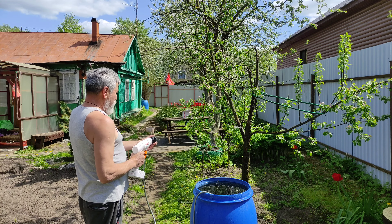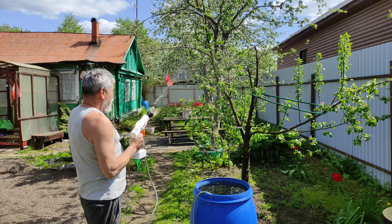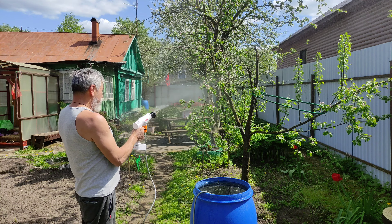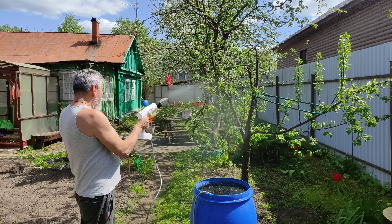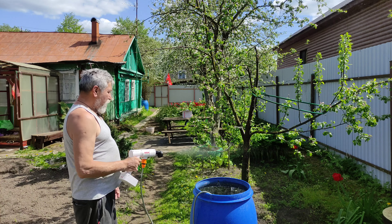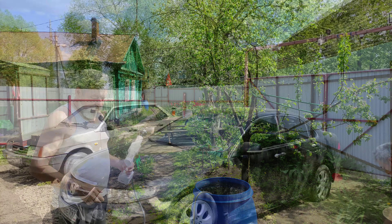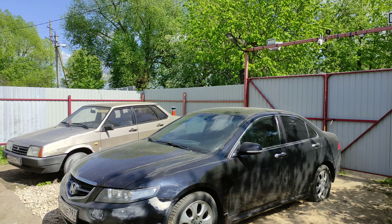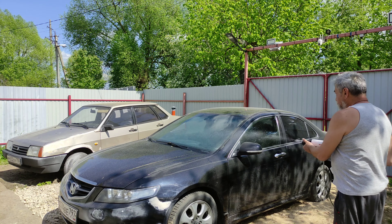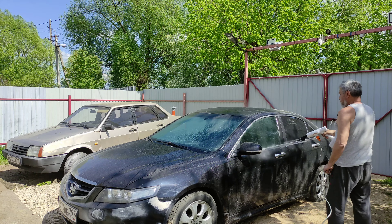В саду удобная вещь. Вот таким способом можно опрыскивать растения от вредителей, а также поливать газон. Агрегат работает. Посмотрим, как этот процесс будет проходить на автомобиле. Сначала замочим — вот так будет лучше на 45 градусов, чтобы замочить.